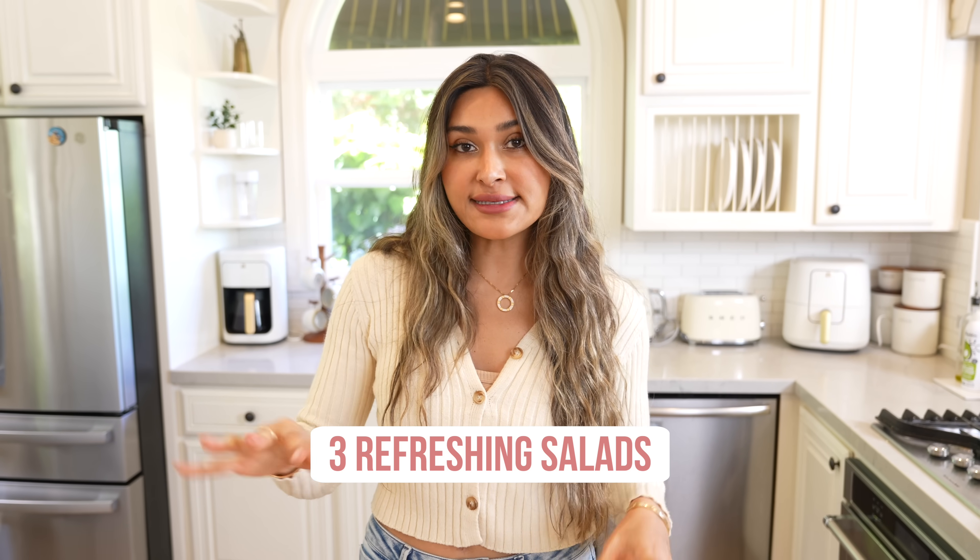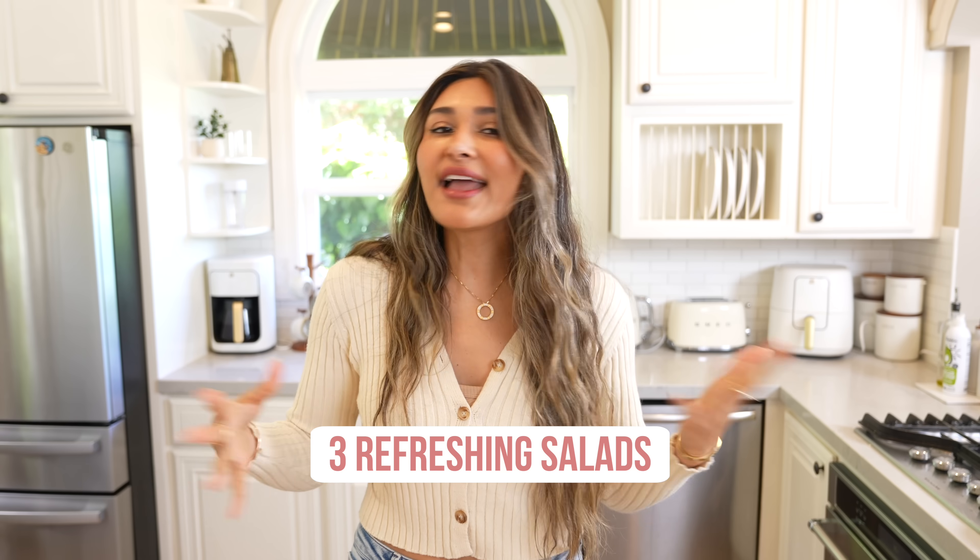Hey guys, welcome back to my channel. I'm Myra from Low Carb Love. Most of you know I've lost over 100 pounds by making healthier versions of some of my favorite foods. Today I want to share with you three salads that you can make throughout the summer and even throughout the entire year because they are super delicious.